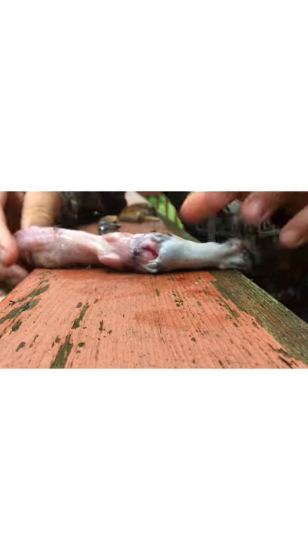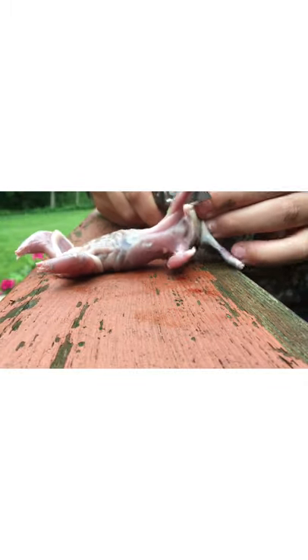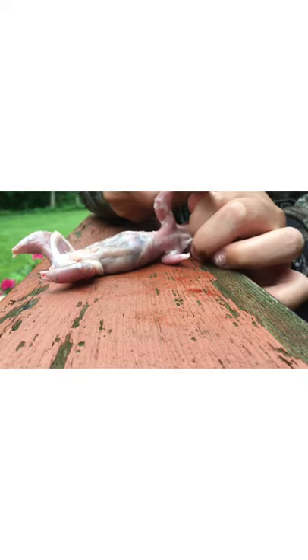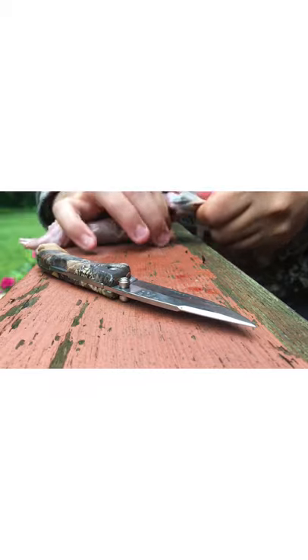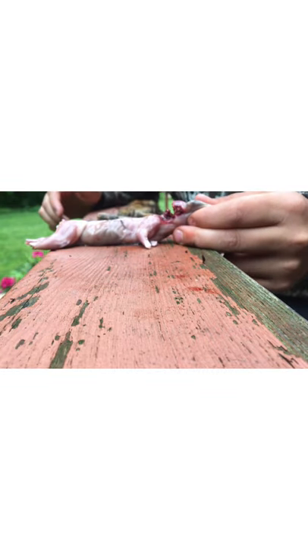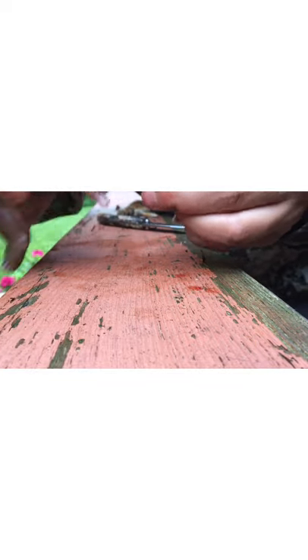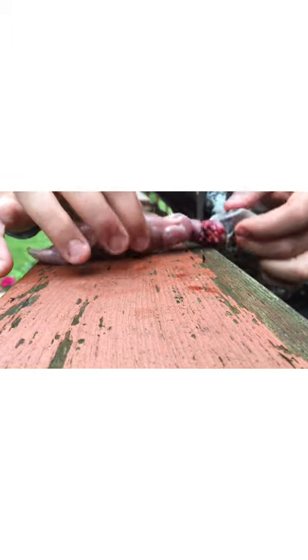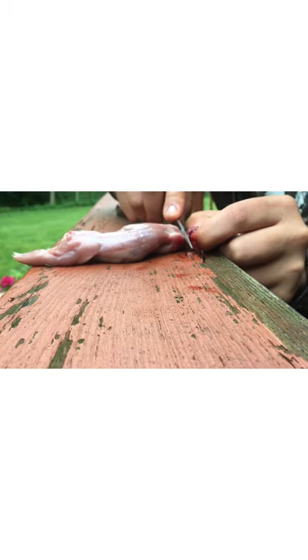Look at that — perfect headshot, no damage to the meat at all. All the meat will be perfectly fine — perfect little chippy, right through the head. Now I'm going to cut the arms off, work the other leg down, because you do not want to be eating paws. Warning: this is kind of graphic, so if you don't like this please skip to the end where I'm cooking. As you can see, the bullet split the skull right in half, but we don't need the skull — we just need up to the shoulder blades and we can discard the rest.